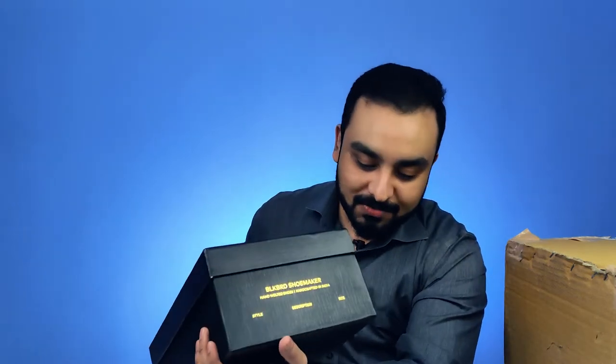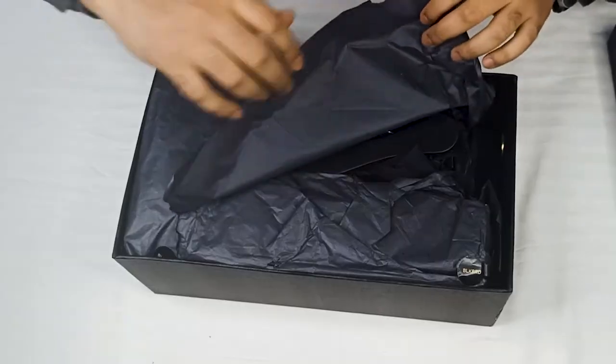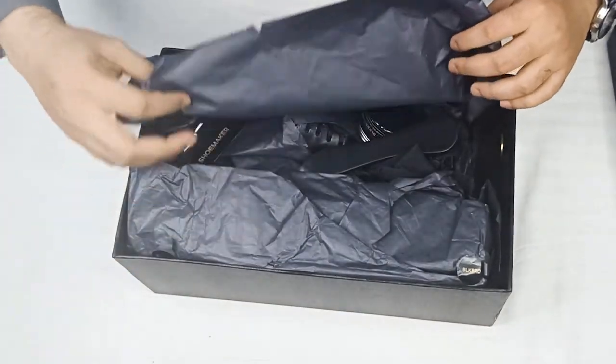And here's how it looks from every different angle. Let's now go ahead and open the box — I'm very excited to see what's inside. This beautiful covering.